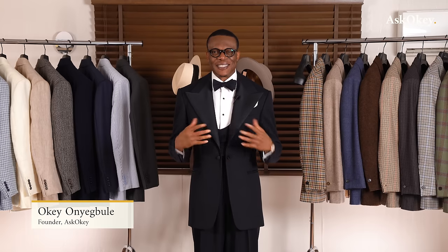Black tie. Today it's all about black tie. We're going to talk about specifically dinner suits and dinner jackets. Welcome to Ask OKI. I'm your host, Prof, also known as the King of Drape. Let's get right into it.